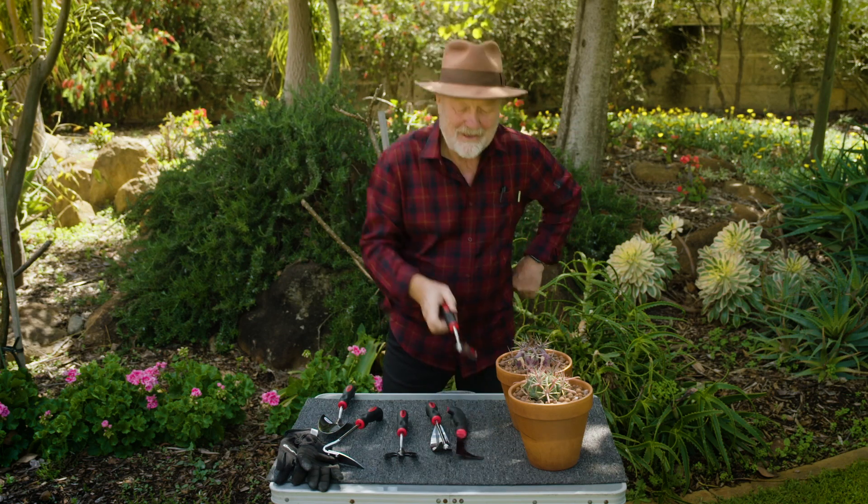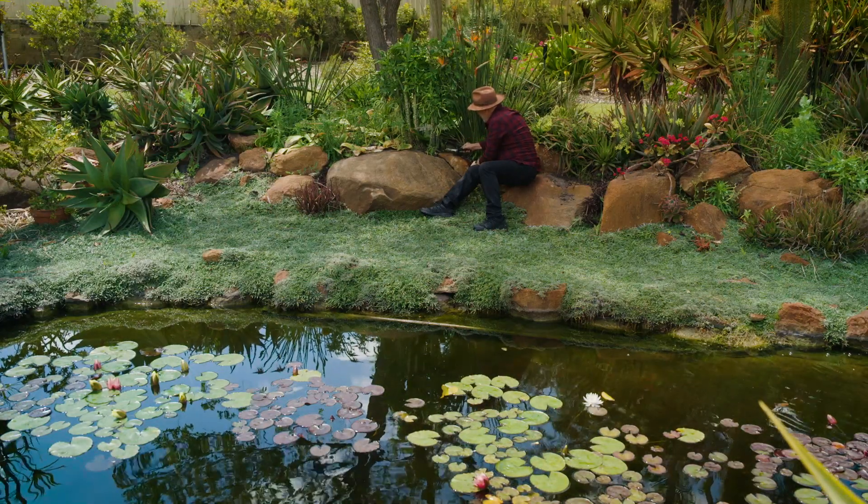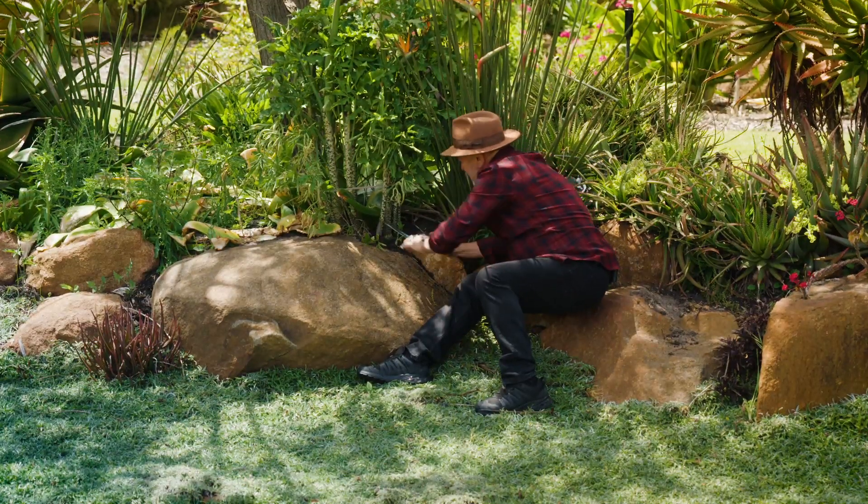Finally, this beautiful little rockery trowel for planting in those tight spots — rockeries and small containers.